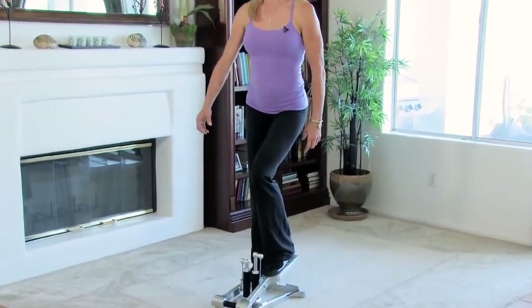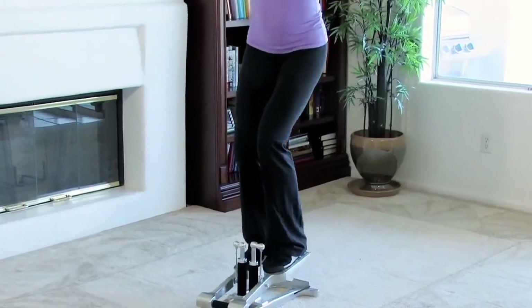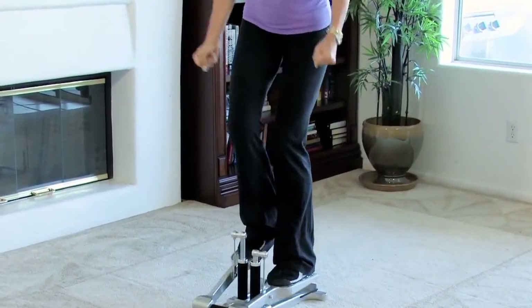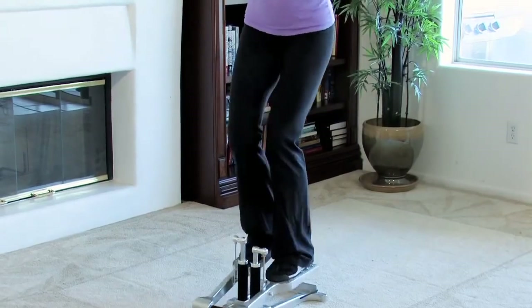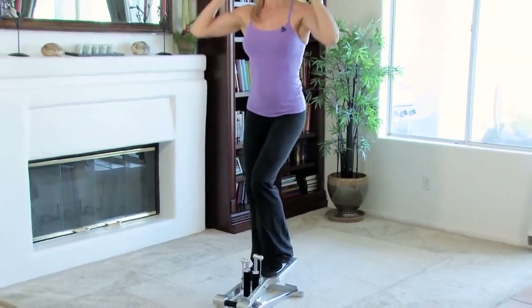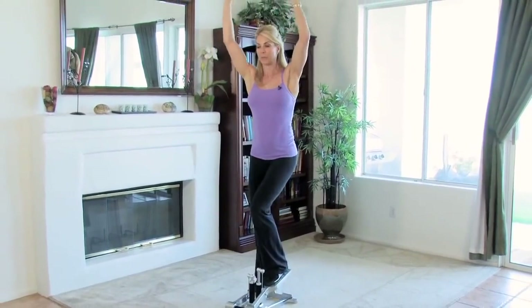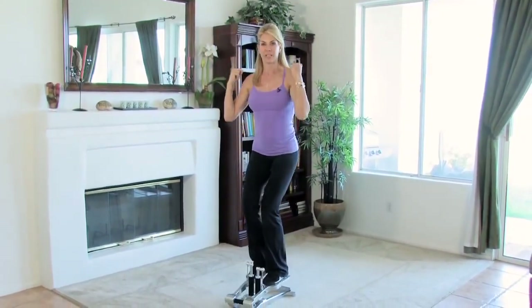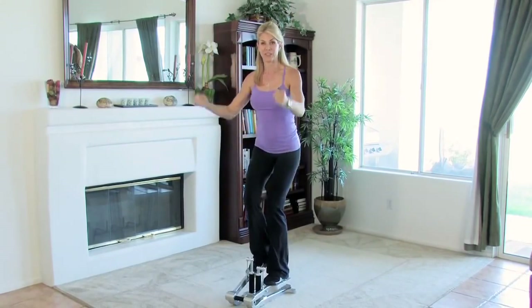If you want to make this harder, you can hold dumbbells and add in some upper body movement too, because now I'm also working my shoulders, triceps, biceps, and upper back. I'm putting even more balance and core work in, so I get a lot more bang for my exercise buck.